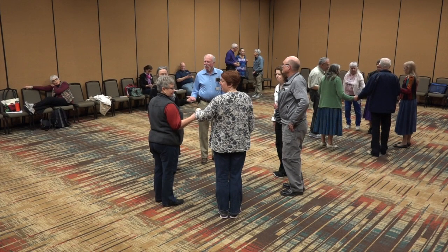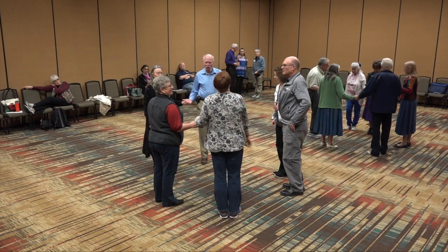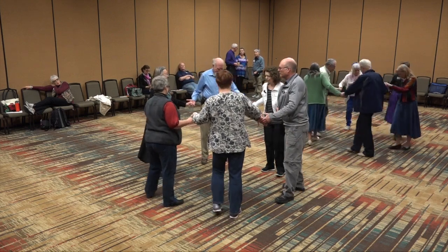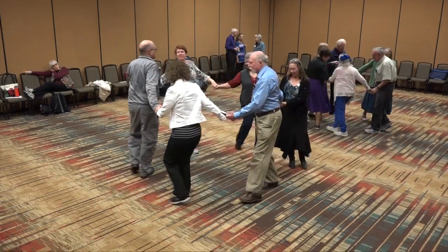We're going to start the dance. Boys are on the left, girls are on the right. We'll join hands and let's circle left — eight steps. Then we'll circle to the right, eight steps.